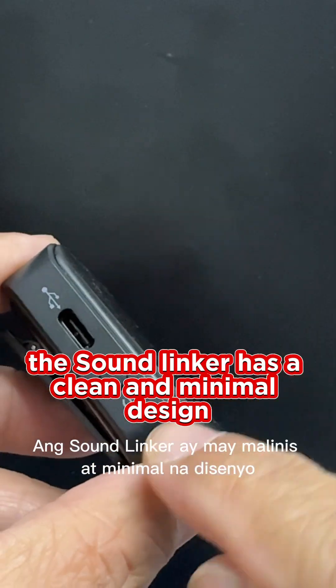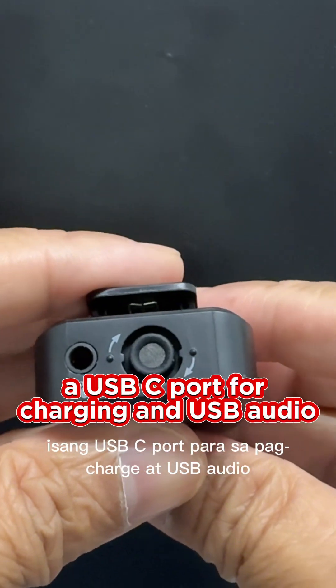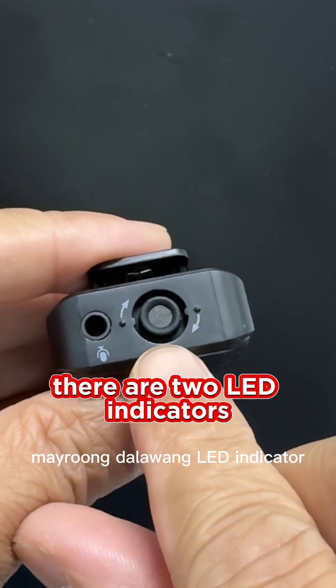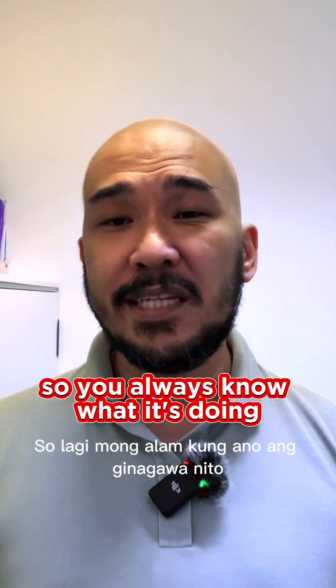The Soundlinker has a clean and minimal design. On one side, there's a 3.5mm line-in jack, a USB-C port for charging and USB audio, and a built-in microphone. There are two LED indicators — one for power and one for mode — so you always know what it's doing.